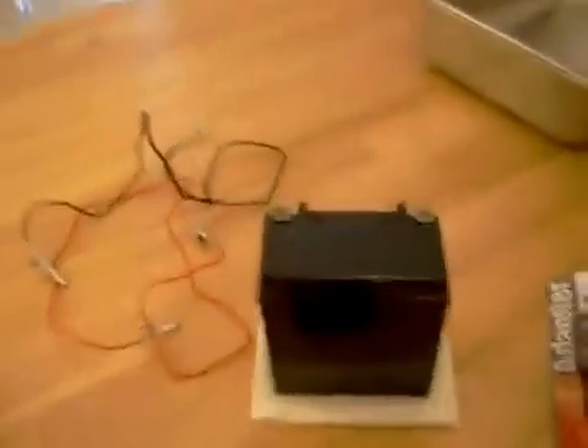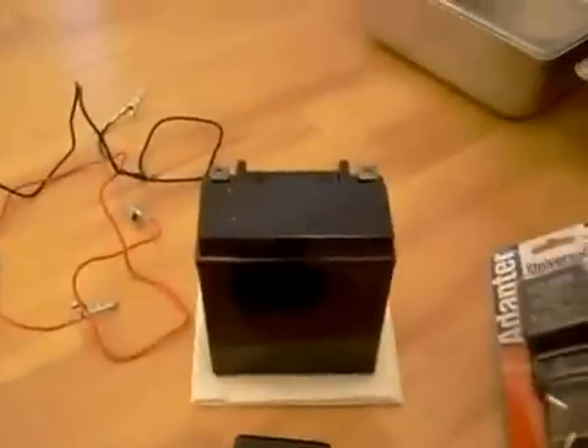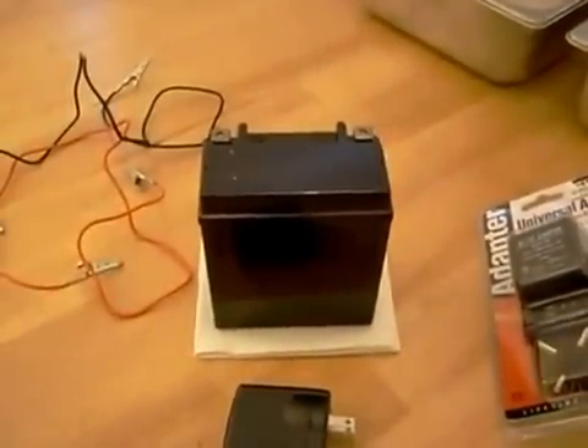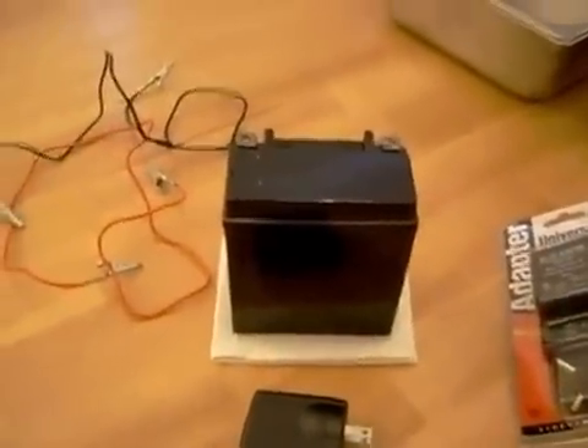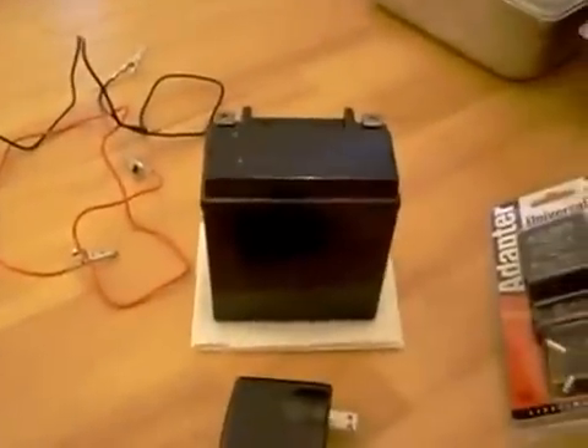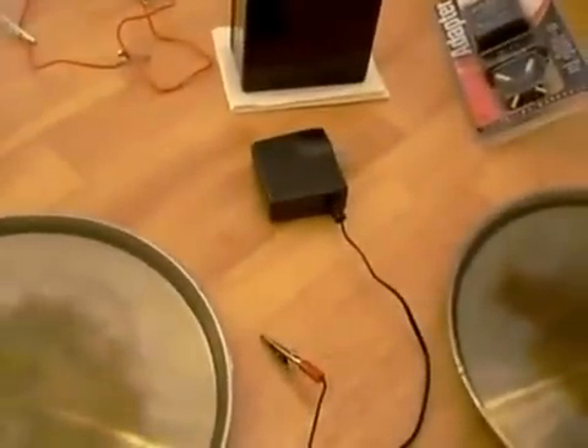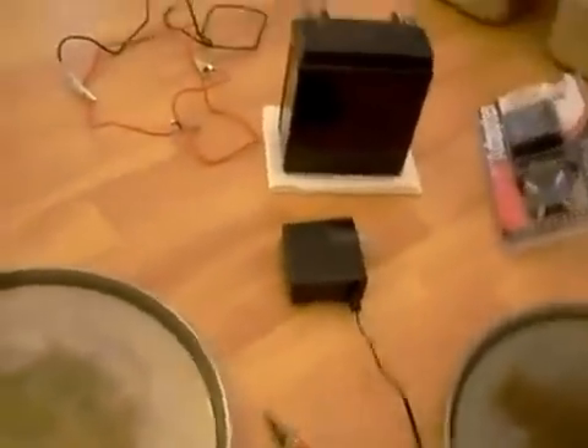If you want to be on the safe side, just get a couple of batteries. You could even get 6-volt batteries and put them in series to get 6, 12, 18, or 24 volts. I've also used two of these batteries in series to get 24 volts. But this transformer is what I found to be the best for me — cost about 10 bucks, pick it up on the internet. Just look for a 120 to 24-volt DC conversion.